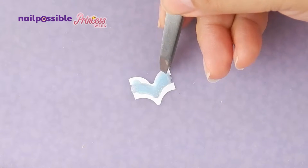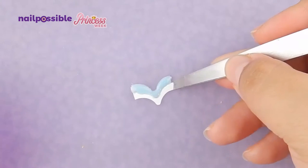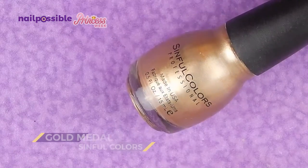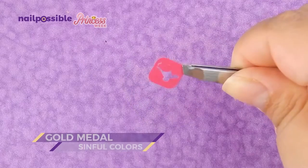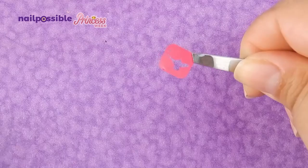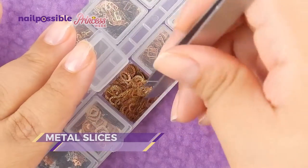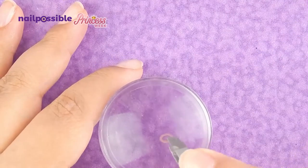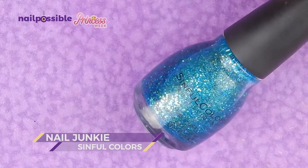Now we peel off the guides and let it dry. Also with gold polish we're gonna do a genie lamp with a nail vinyl — I can't show you how I made it because I lost that footage, but it's basically the same thing we did before, like how we made the sun on Rapunzel nails. We're also gonna use a metal slice like this one. I'm gonna flip it over and fill the center with this very pretty glitter from Sinful Colors.